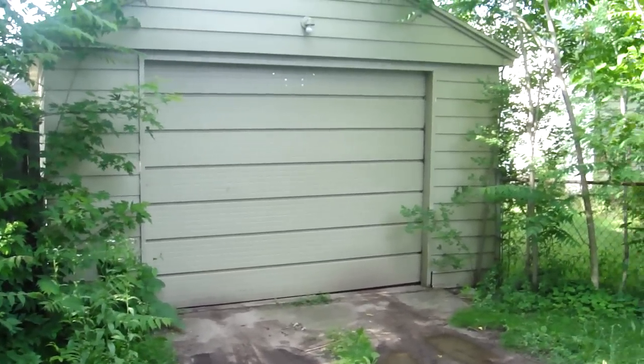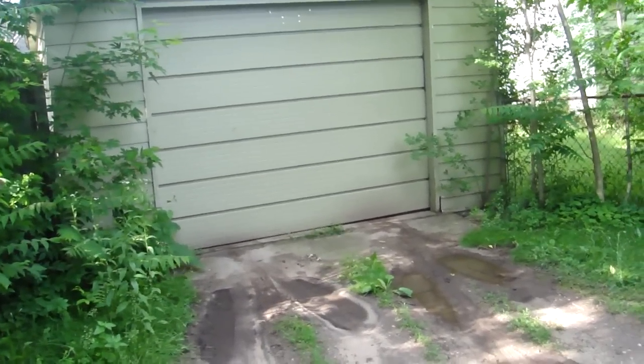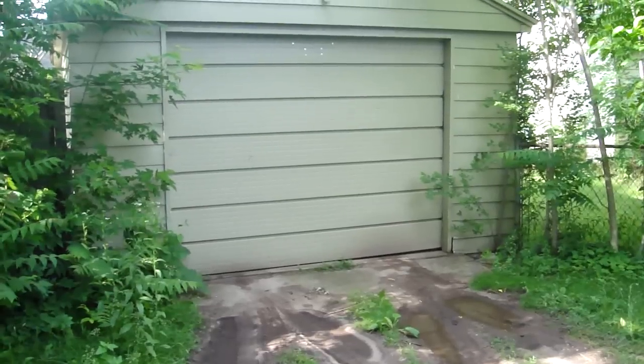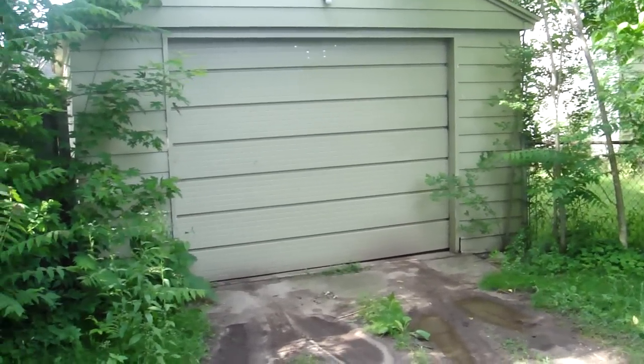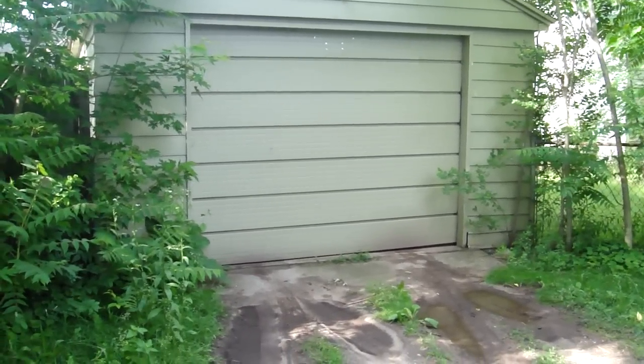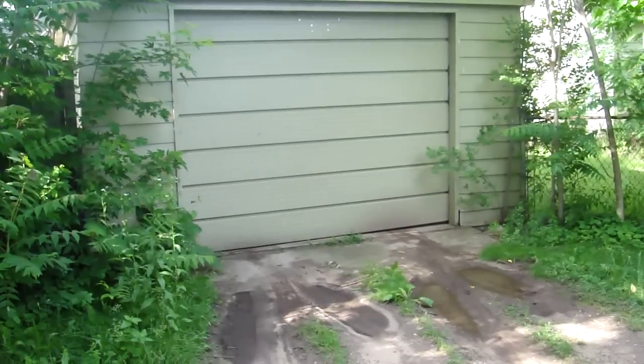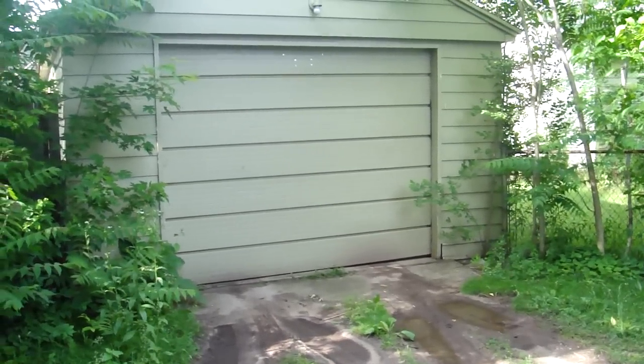This video goes out to Garage Door Geek. This is the garage door over at my father's house. The older door opener was installed last year. What I want you to look at is whether you think this door needs some work, because sometimes I don't like the way it opens or closes.